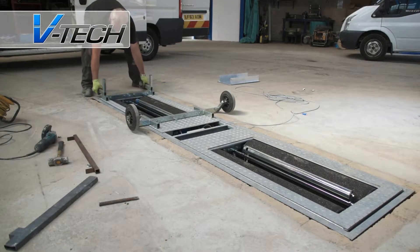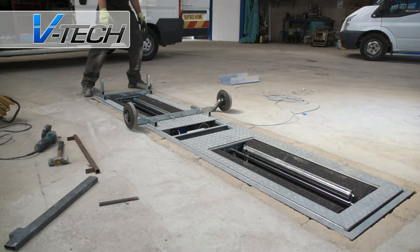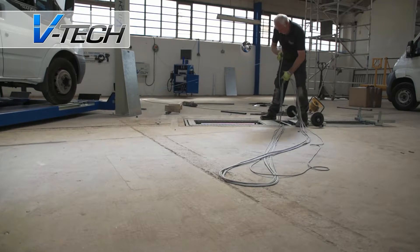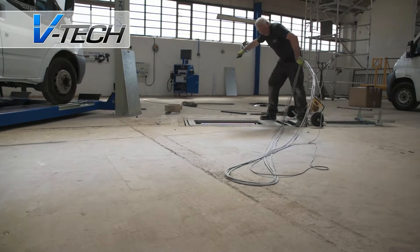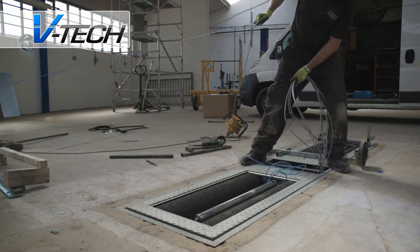The rollers are extremely hard wearing, being hot galvanized and coated with a unique surface to accurately recreate road surface conditions. All VTEC engineers are trained directly by BM at their Danish headquarters in the installation, maintenance, and calibration of their machines.